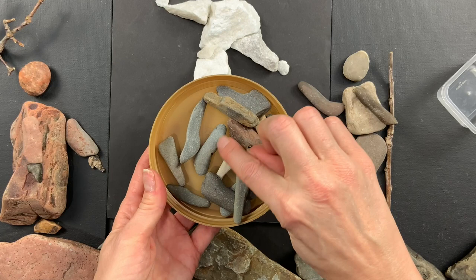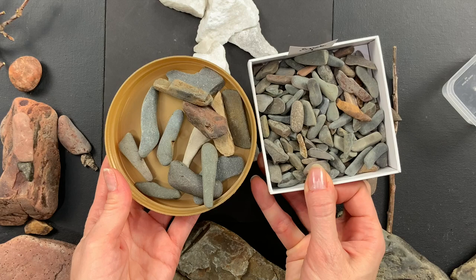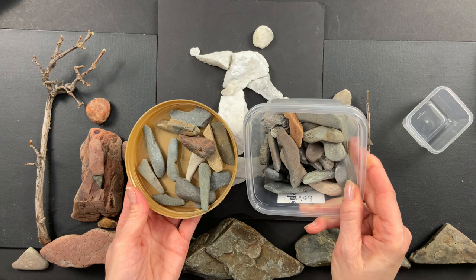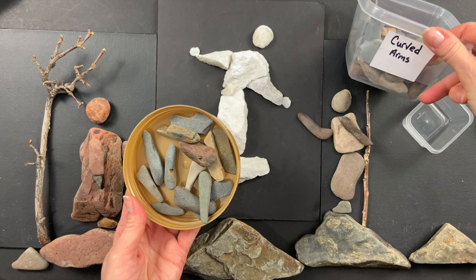I organize my rocks into sizes — these are my teeny tiny stick rocks and these are my bigger stick rocks. When I find ones that are kind of curved I'll put them in their own box, and I label my boxes too. Curved rocks are usually used for arms and legs.